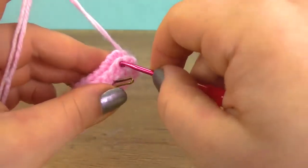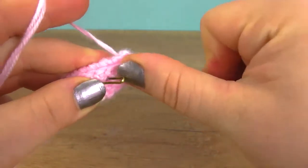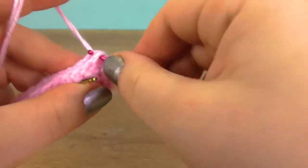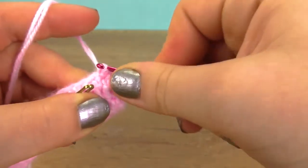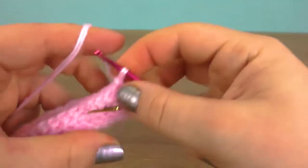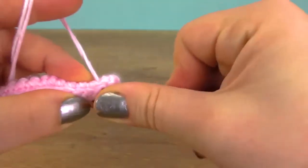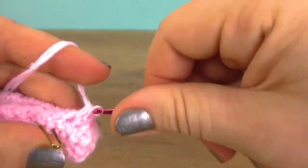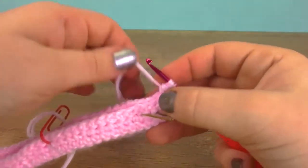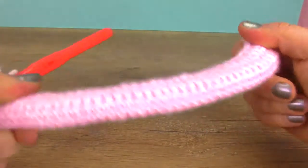Let's take a needle and go through both rows and just do simple slip stitches. Take your time — you will need some patience for this, but I'll meet you when I'm done with this step. Here I am — you can see the shape that we have now, so let's pull the thread out.